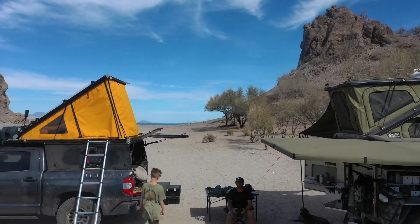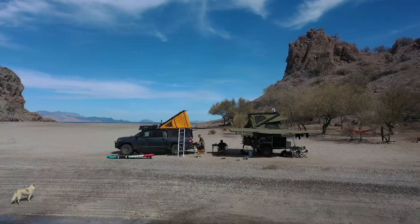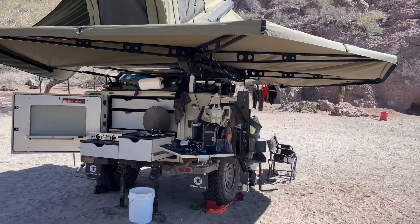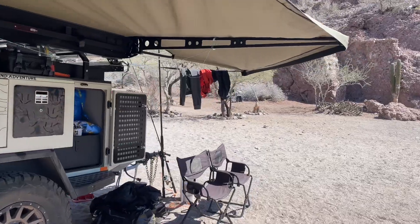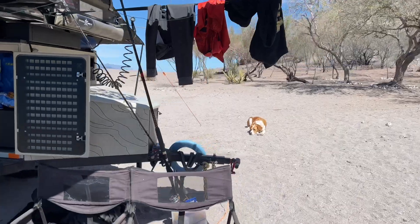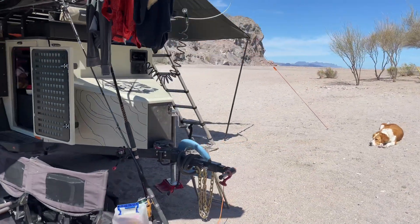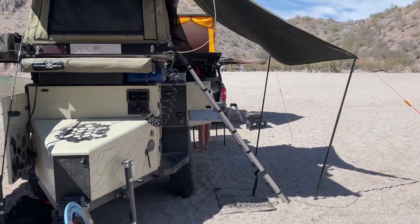Now let's walk over to the trailer and check out the new Turtleback trailer. We'll do a quick walk-around and then talk about all the details. Everything's a little messy right now, but that's the reality of road life — we're not going to make it fancy just for this walk-around video.